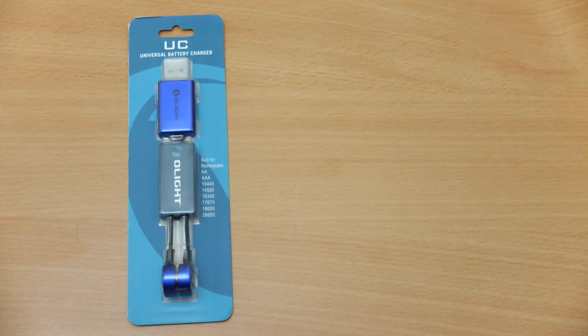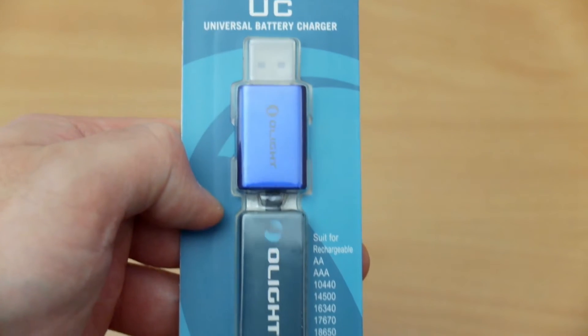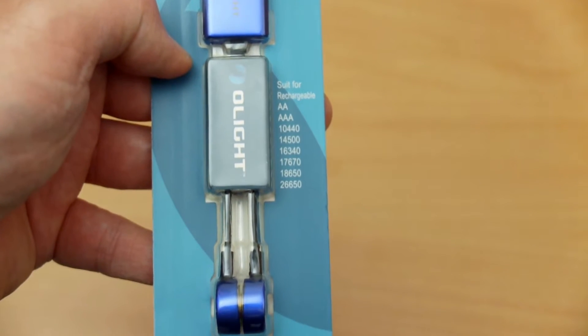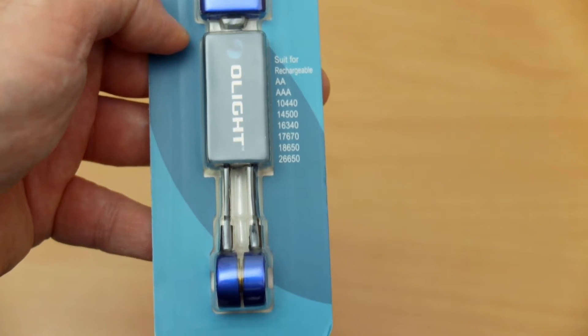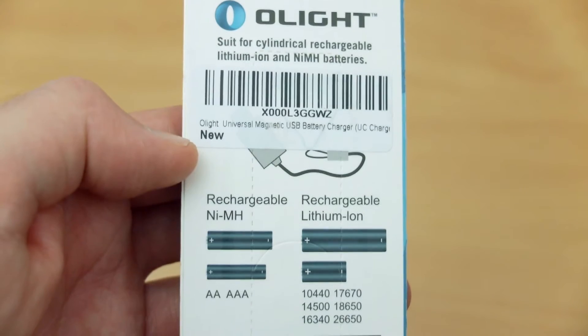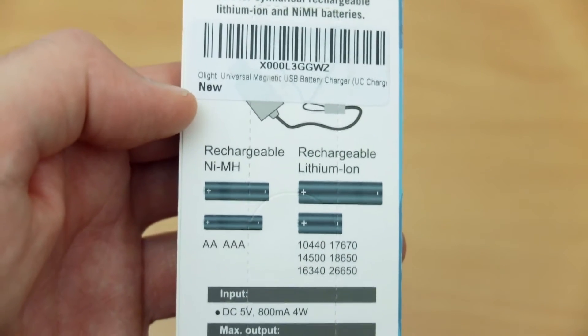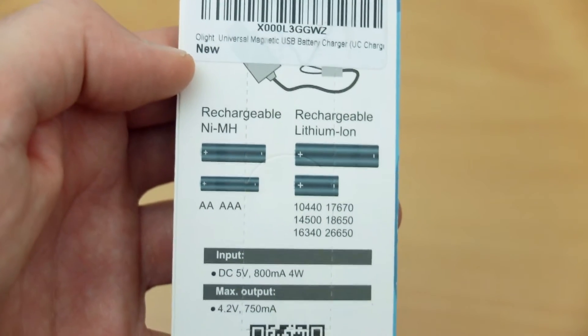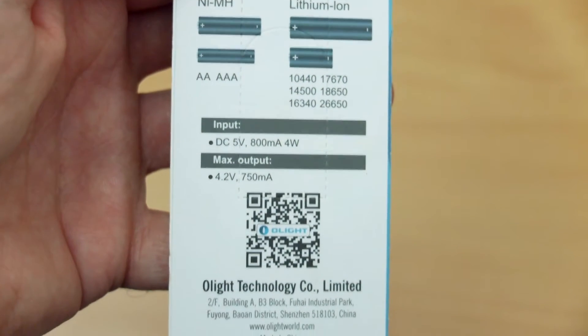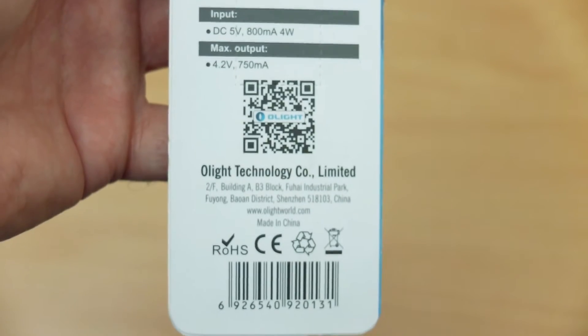Welcome back to another charger review. Today I have the Olight Universal USB Magnetic Charger — bit of a mouthful, but this looks like quite an interesting charger. On the front of the packaging you can see it supports AAs, triple As, and a variety of lithium cells from the smaller right up to the larger ones. On the back of the packaging there's more detailed information — they recommend an input of 800 milliamps and the maximum output is rated at 750 milliamps.